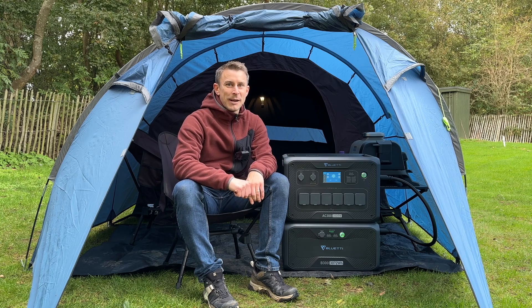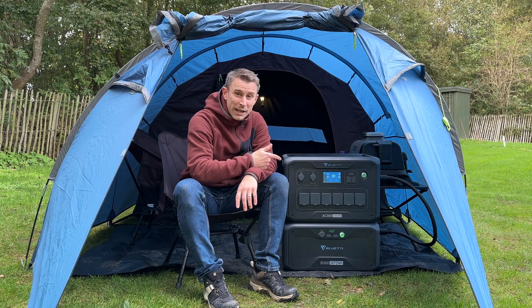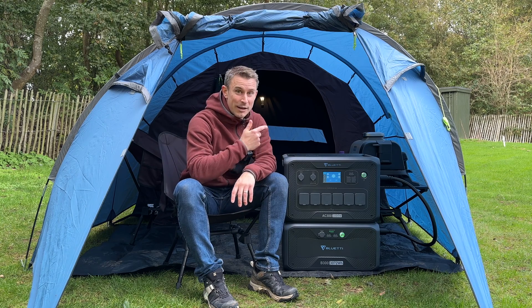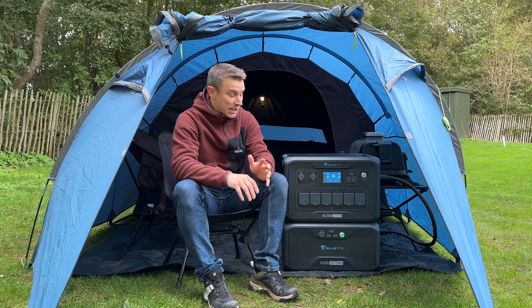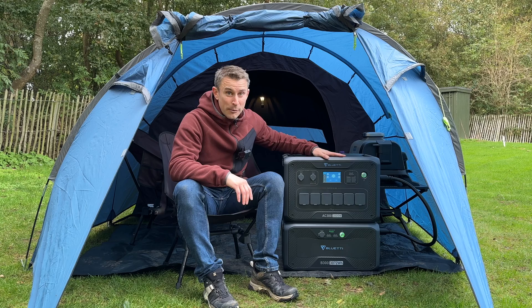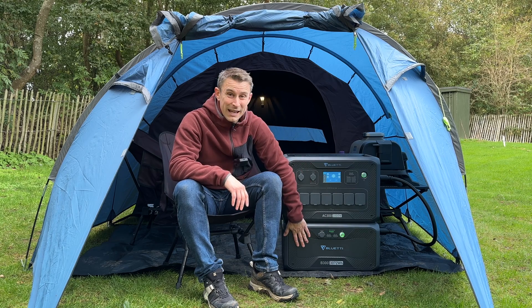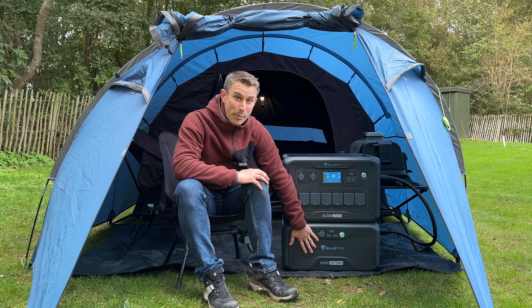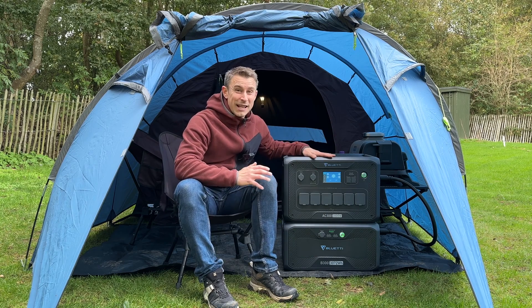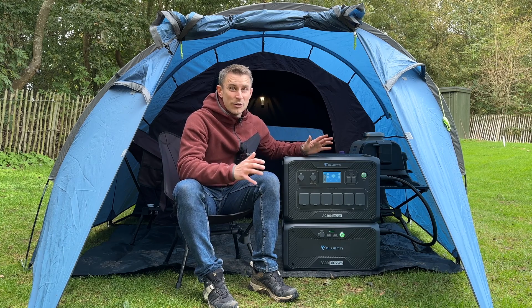Hi guys, I'm Andy. Welcome back to Backpacking UK. Something a little bit different for you today - I'm reviewing the awesome Bluetti home battery backup. This is a serious portable power station. It uses the Bluetti AC300 and the B300, and you can actually chain four power banks up to this to get an enormous 12,000 watts of power.